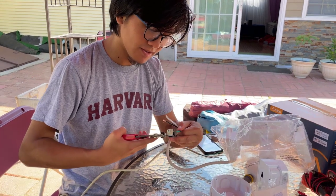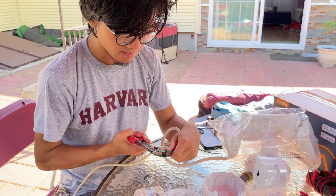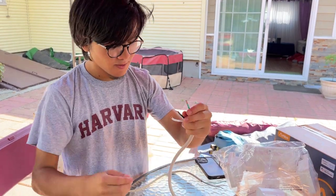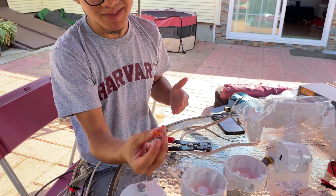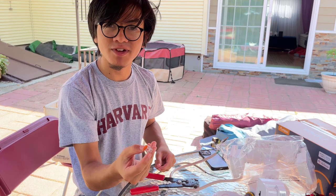Do it for all three wires. You're also going to need wire connectors like these ones. I recommend these — they're much better than the twist cap ones and much more straightforward to use.